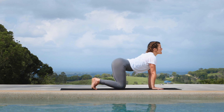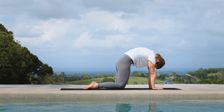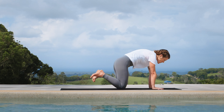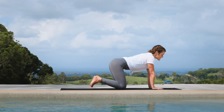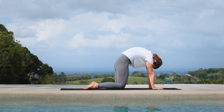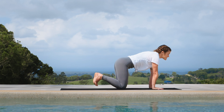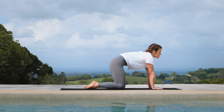Inhale, tuck the toes and arch the spine. Exhale, flatten the feet and round the back, take the chin to the chest. Twice more: inhale, tuck the toes and arch the spine; exhale, flatten the feet, navel up, chin to chest. One more — inhale, tuck and arch. Exhale, flatten.